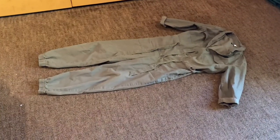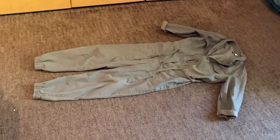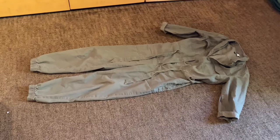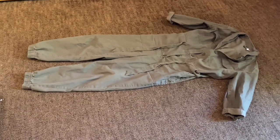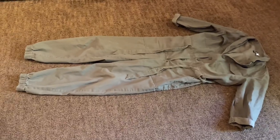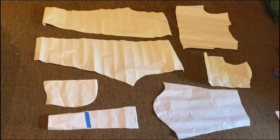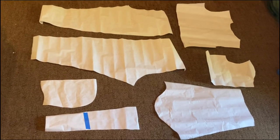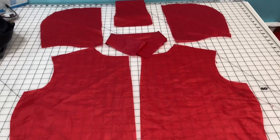I already had a jumpsuit that fit me to turn into a pattern, so I just traced it out onto a piece of paper. If you don't have a pre-existing jumpsuit that is your size, you could always use a pair of sweatpants and a jacket to get the pattern you need. I traced all the pieces of that jumpsuit onto a large piece of paper, cut it out, and then took the paper pattern and cut it out onto the fabric.